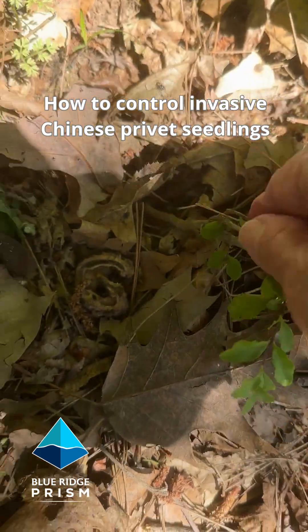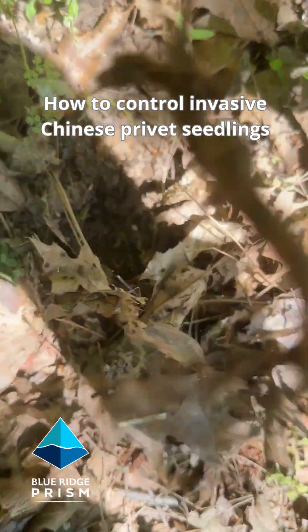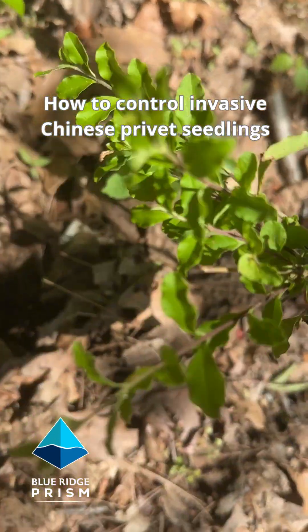You can actually reach right down when it's this tiny. You see the woody stem right there? You can reach right down to the base and pull that right out. There's the root right there — that's a Chinese privet seedling.